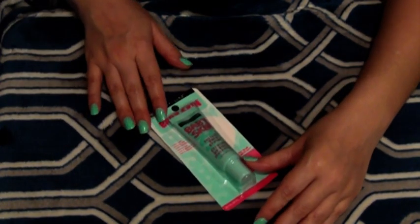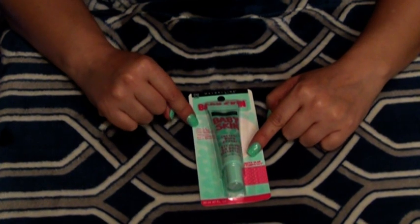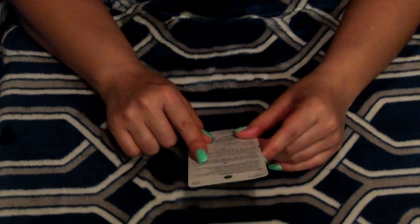Next we have this Maybelline New York Clear Baby Skin — Baby Skin Instant Pore Eraser. Pores look reduced, skin looks smoother — instant blur technology. Instant pore eraser instantly blurs the look of pores without clogging them. Transparent gel formula smooths and refines skin's appearance. Use alone or under makeup — smooth a thin layer under foundation for a smooth finish.